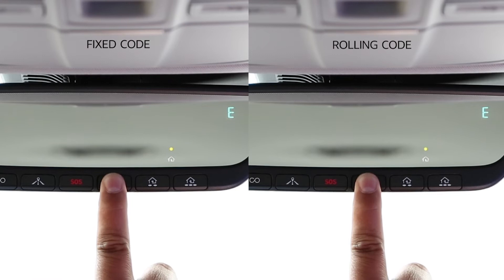If your garage door is not functioning and the indicator light is flashing rapidly, you likely have a rolling code device and you've got a few more steps to complete.